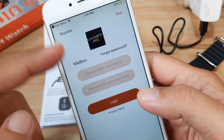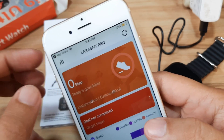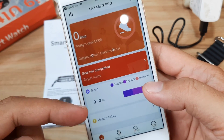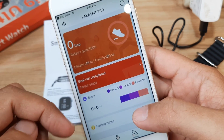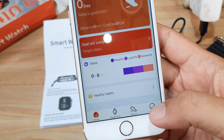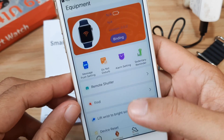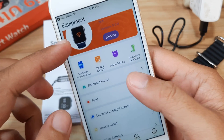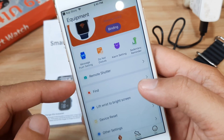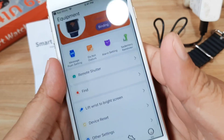You can either register or skip. In our case let's just skip. We have the dashboard here — it's somewhat similar to the Android app. On the bottom part we have Home, Equipment, Sports, and Profile. We'll go to Equipment, which is where we are going to bind our smartwatch and access the settings for your smartwatch.